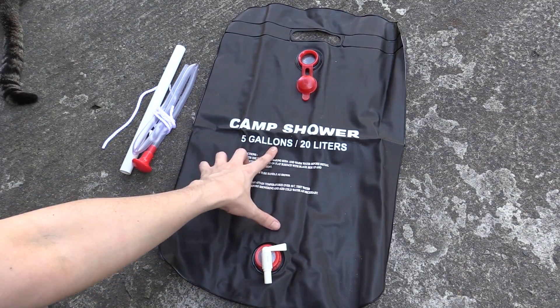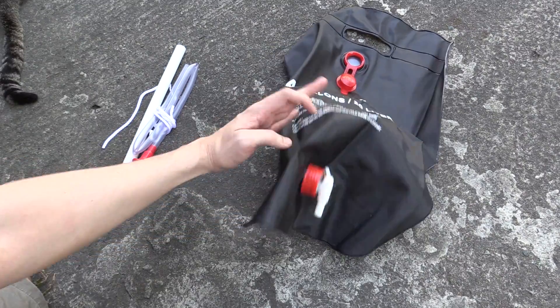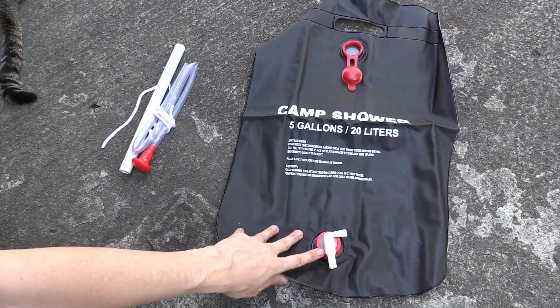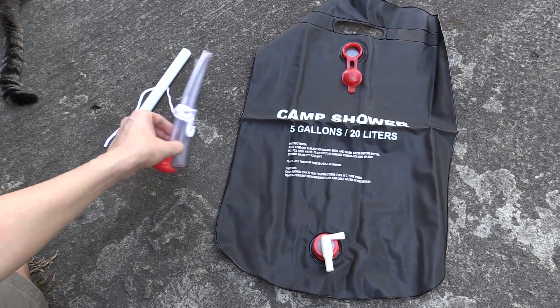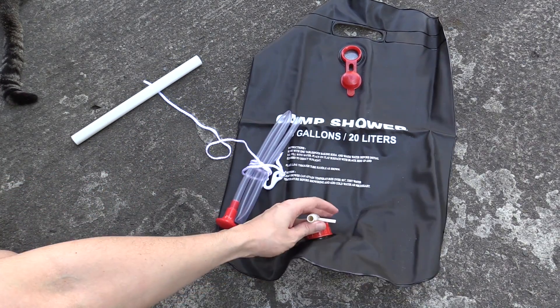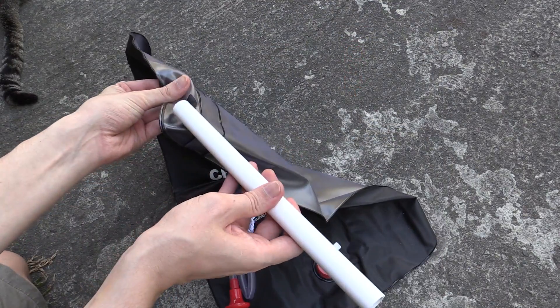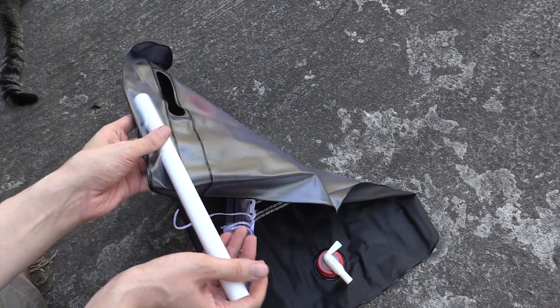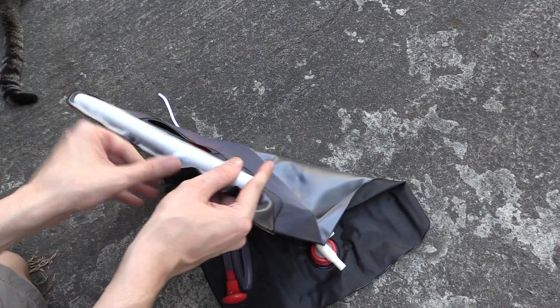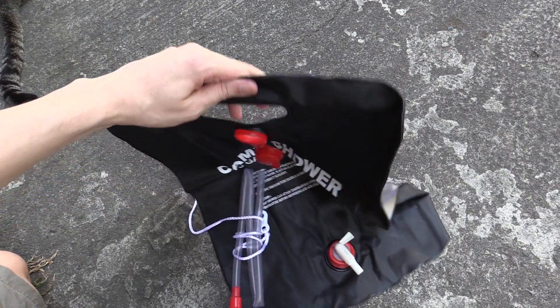Hi everyone, today we're going to take a look at this solar camp shower that I bought from eBay. This was really cheap and I've actually had one of these before and they really do work — you fill it up with water, put it in the sun and it gets hot. It comes with this tubing here which you connect so you can shower yourself, and this just slides in the top as a handle, giving it a bit of strength so you can carry it once it's full of water.